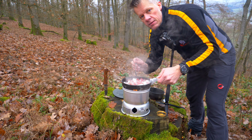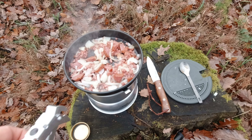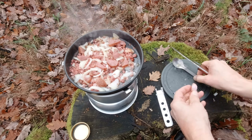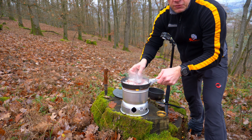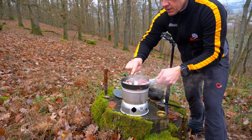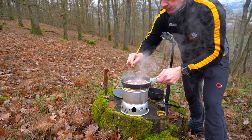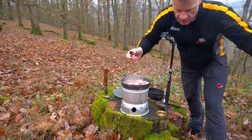Na, der Qualm geht zur Kamera – hoffentlich beschlägt's nicht. Also, Bud Spencer, Terence Hill, die machen natürlich richtig dicken Speck dazu. Ich hatte hier keine Zeit, ich mache das jetzt einfach so mit den vorgefertigten. Wird auch hinhauen – beziehungsweise schmeckt es wahrscheinlich genauso.